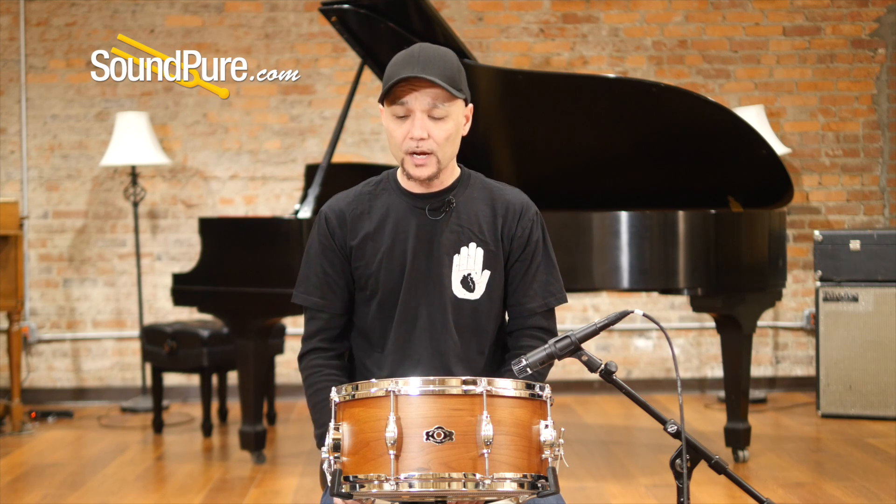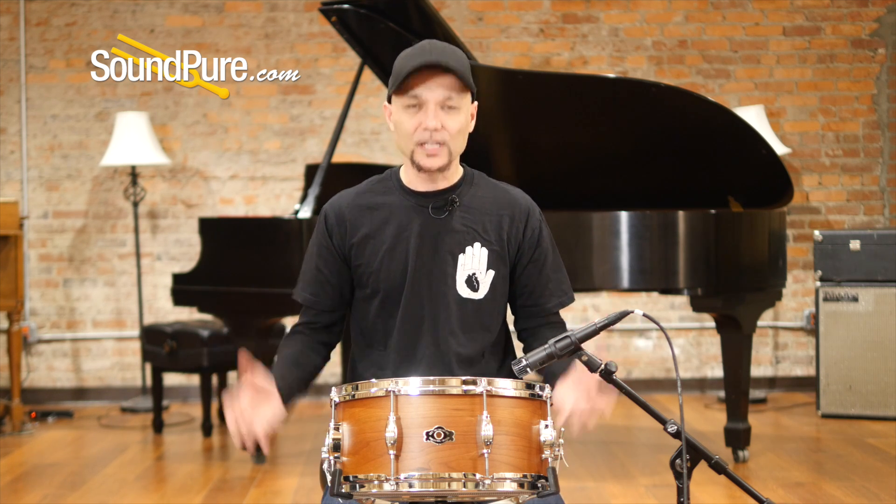This is a 6½ x 14 Tradition snare drum and it's a cherry shell. It's a four-ply shell with four-ply rings. Super thin, roughly about a quarter of an inch thick. Eight-lug drum — less is more.